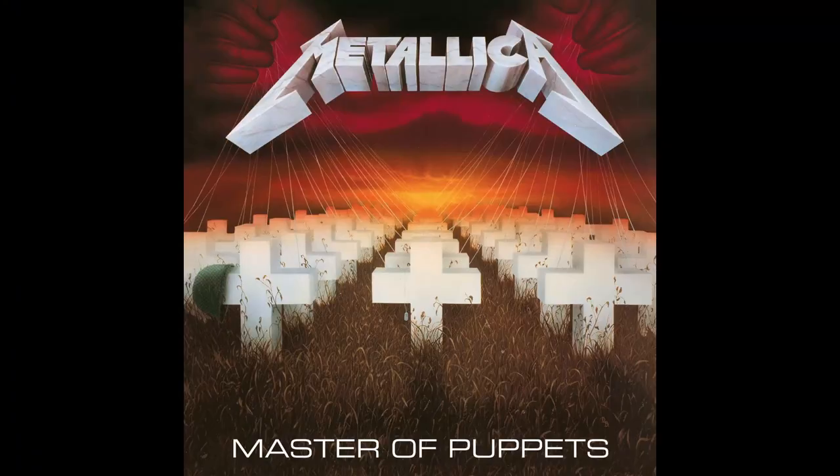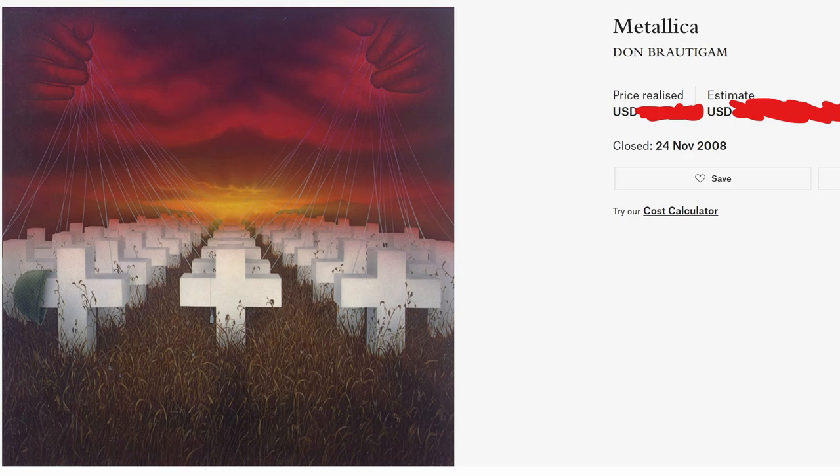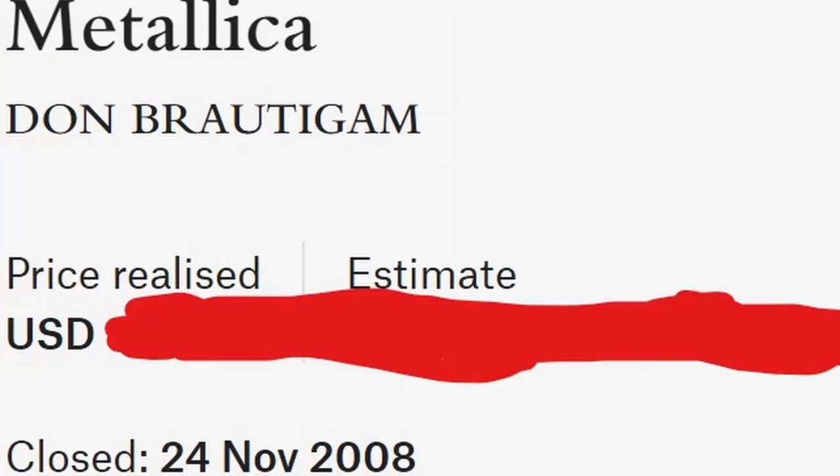Have you ever seen it without the logo and title? Did you know that the man who created the artwork for Master of Puppets also provided artwork for albums by Metal Church, Anthrax and Testament? We're going to take a really interesting look at the artwork with and without certain elements, and then at the very end I'm going to tell you how much the original Master of Puppets artwork sold for at auction 13 years ago. So you'll want to watch till the end.